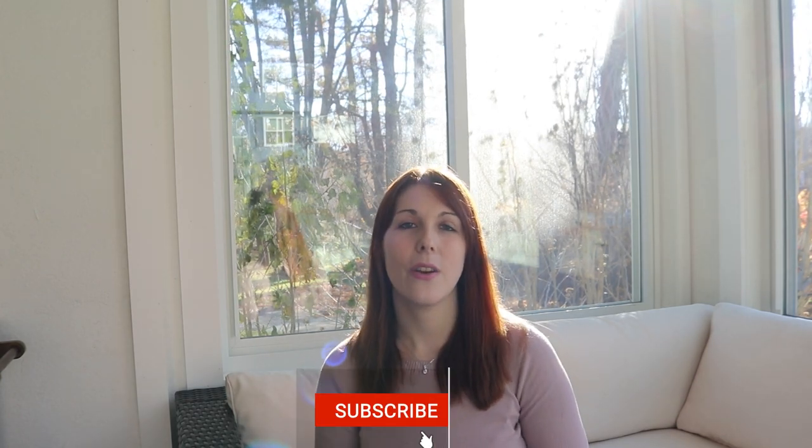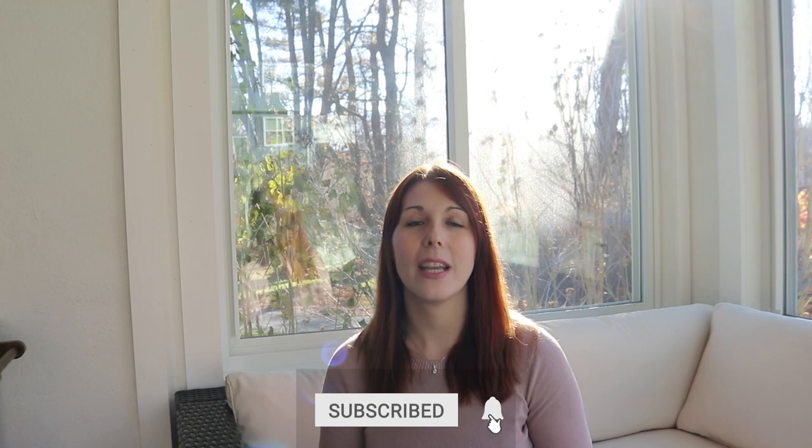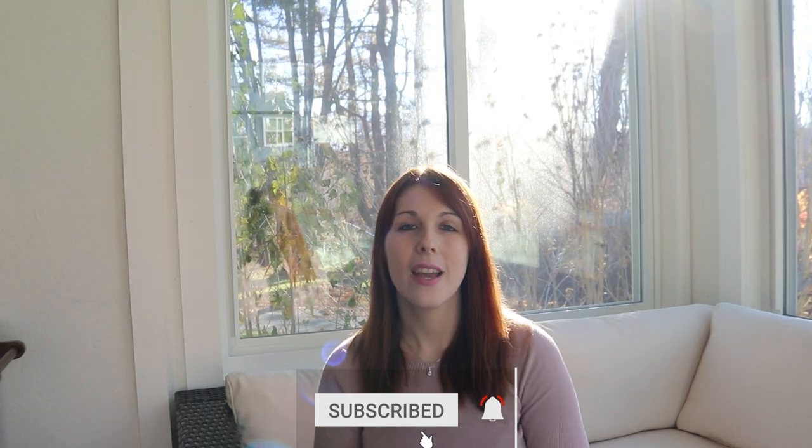I hope you enjoyed this video. If you did, feel free to give it a thumbs up and subscribe so you get notified whenever I put out a new video. And if you want to know how to make plant-based cooking easy and time efficient every single week, you can check out this video right here.